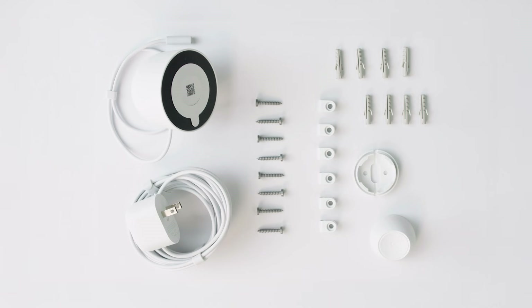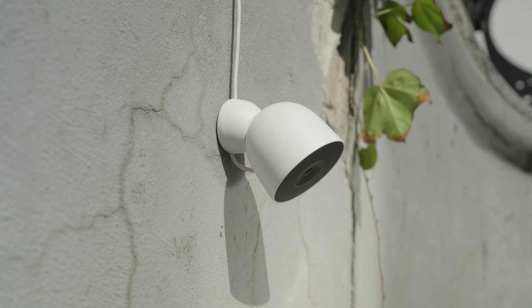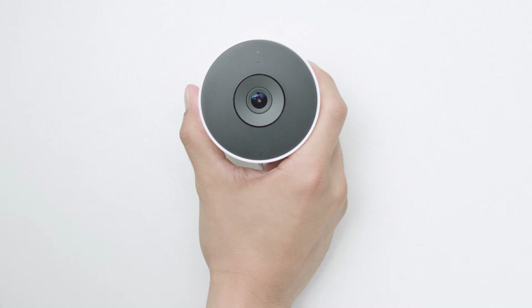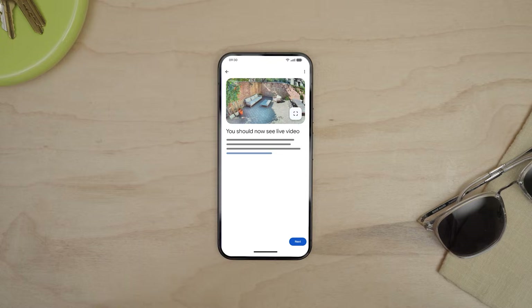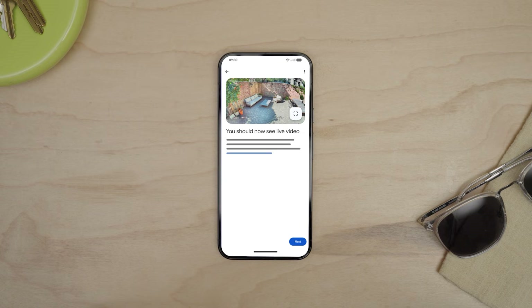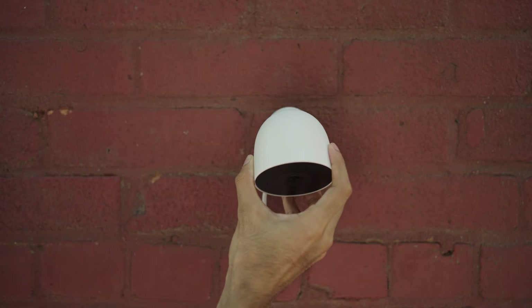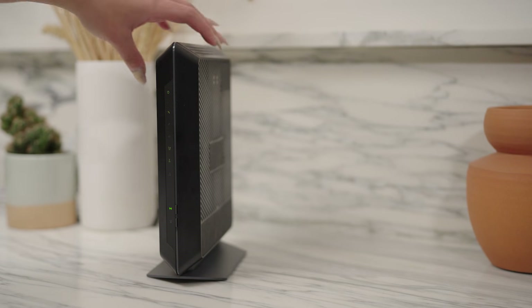Now let's plan your installation. You probably already picked a spot for your Nest Cam. Choose a location with a good Wi-Fi connection. Test it by placing your camera in the area you'd like to install it — on your device you should now see live video, and the light on the camera should be pulsing green. If the video stream is interrupted, try moving the camera to improve the connection, or move your Wi-Fi router closer to the camera. Sometimes a few inches can make a big difference.